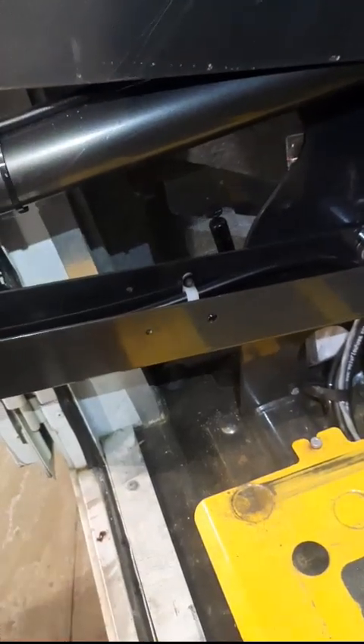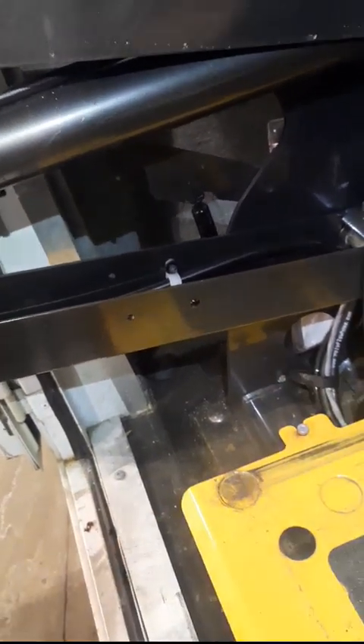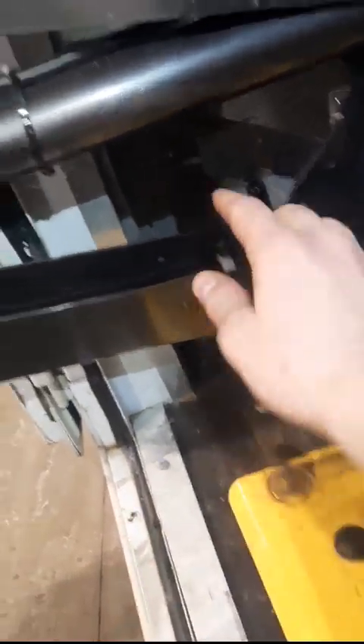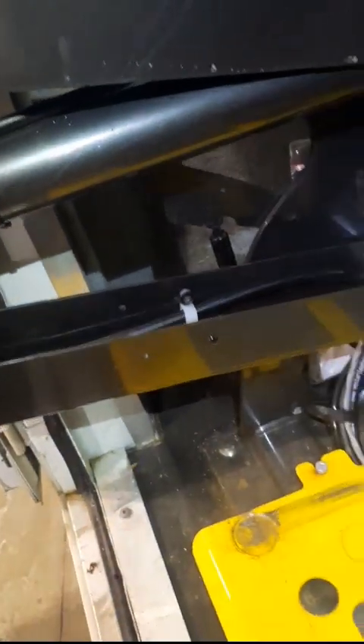The stop prevents the lift from leaning against the doors and damaging them. More importantly, if the next person to use the lift opens the door and the lift falls out, it would injure them. These are actually a safety feature designed to stop the lift from falling out in case there's cylinder leakage.